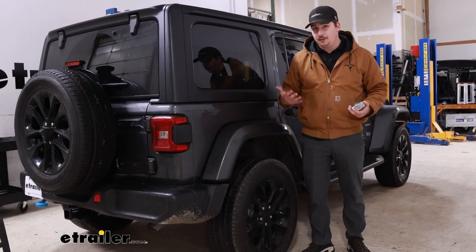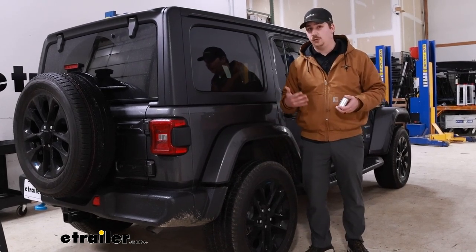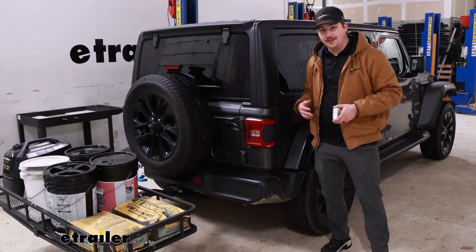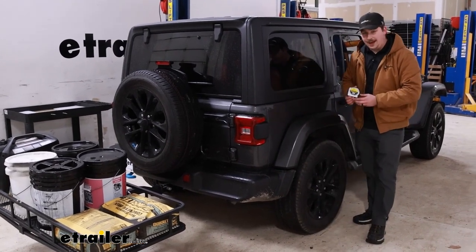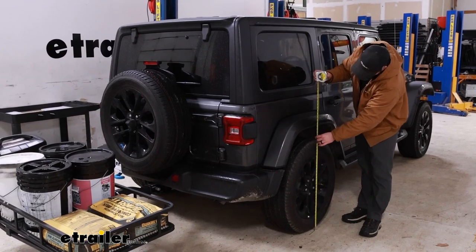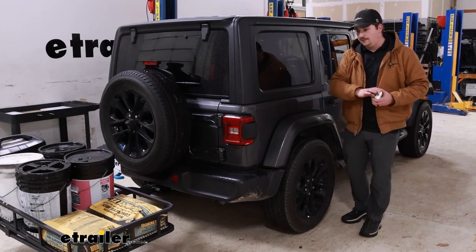We'll see how much it drops down with the weight in there, and then after we'll install the airbags and see if we can get back to that stock ride height with a load in the hitch. Now with the cargo carrier in the hitch loaded up with at least a couple hundred pounds of weight, we do have quite a bit of drop in the back of the Jeep. Taking the same measurement from the same place, we're actually getting 35 and a half inches now — so we've got two inches of drop from all of that weight in the back.